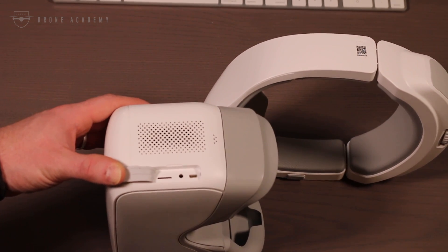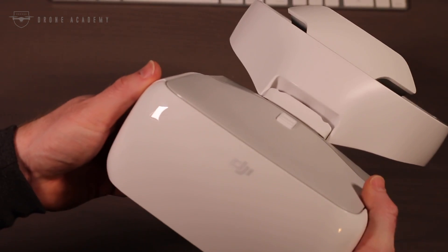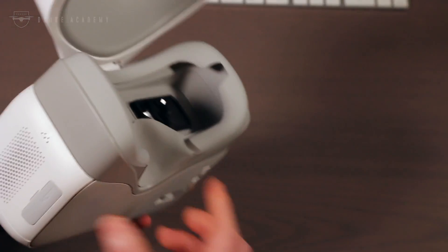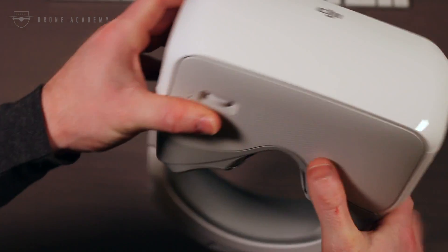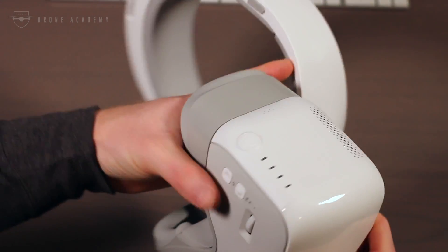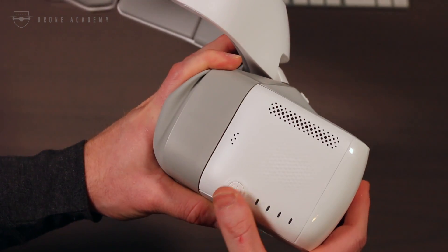The micro HDMI is neat for video in, but it does not do video out, which I feel like was a miss for DJI — especially considering that you can't actually save the goggle video directly to that micro SD card. However, you can do screenshots, which are pretty neat. On the bottom, you can see two menu navigation buttons as well as the power button next to the battery indicator.